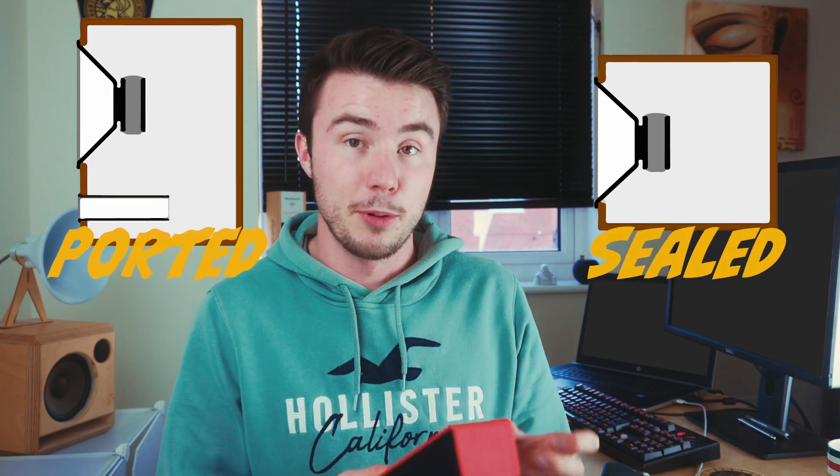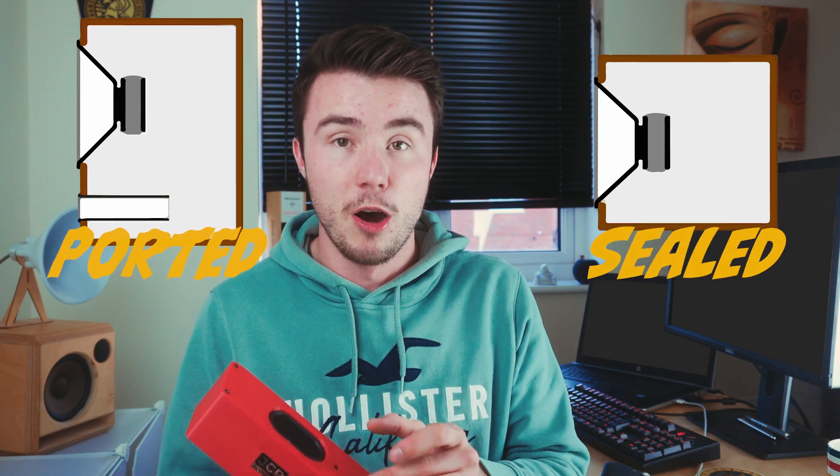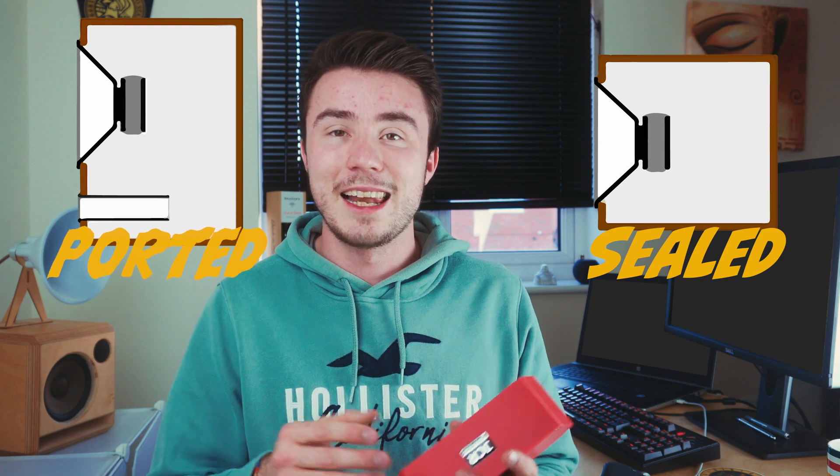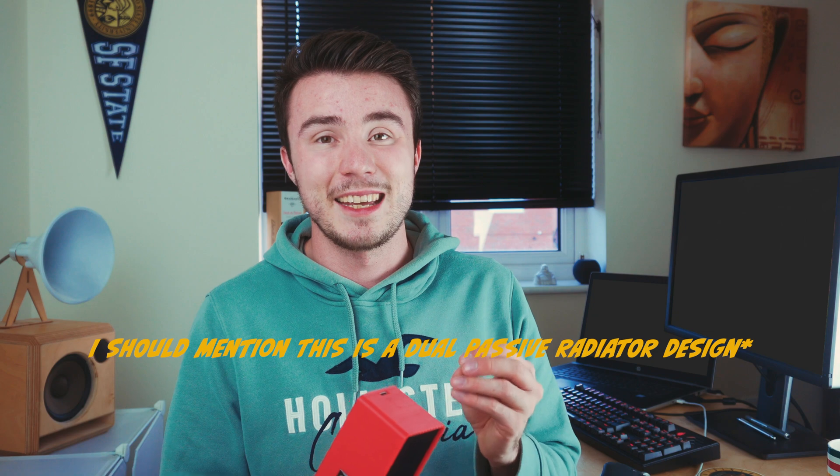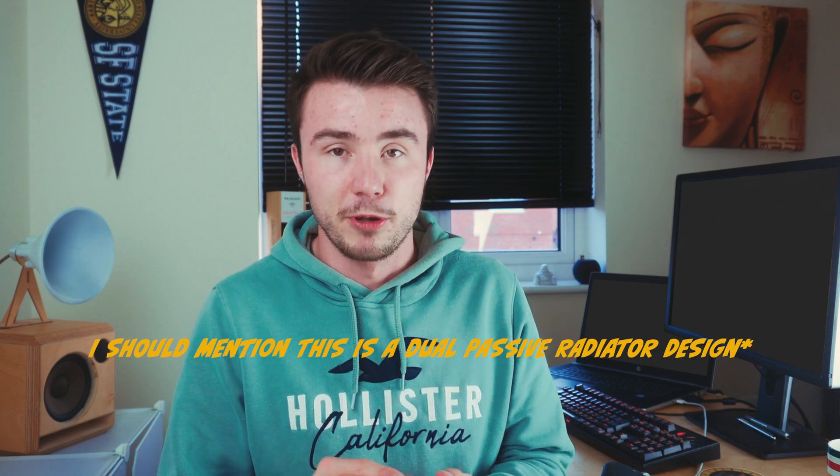When designing a small speaker, most designers will go for a sealed enclosure — the air inside is sealed and can't escape. The alternative is a ported design, where a hole allows air to move freely in and out, which typically offers a deeper and louder bass response. But at this kind of size and form factor, sealed is better, punchier, and is generally the way people go — especially if you want it to be at least a little waterproof or water resistant.